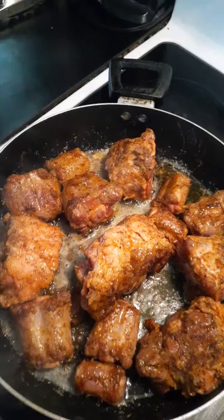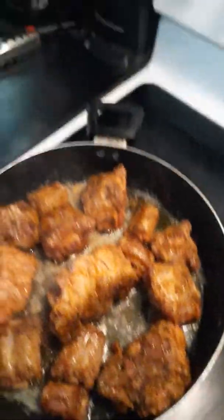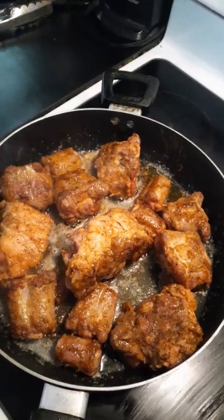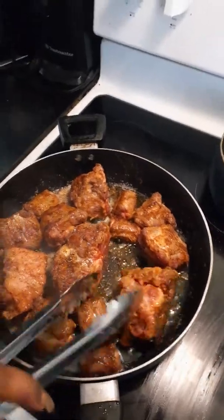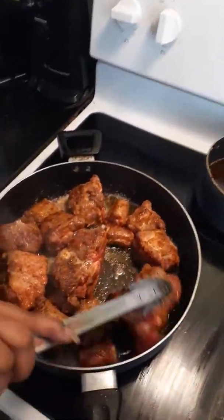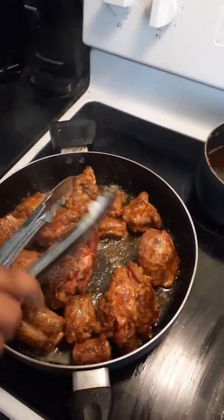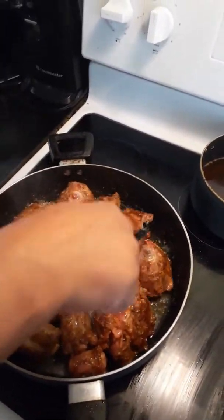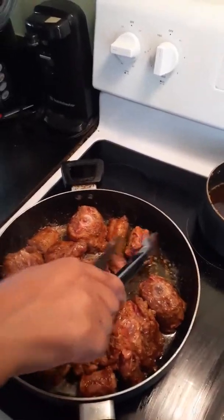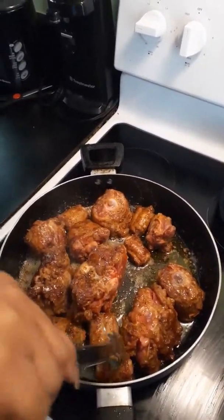Wifey learned from her mother, my mother-in-law — there ain't nothing wifey don't know how to throw down in the kitchen. More videos and recipes coming soon. Recipes will always be in the description box of wifey's videos. We appreciate the love and support. We're gonna always respond back to every comment — without y'all, without the subscribers and viewers, none of this would be possible.